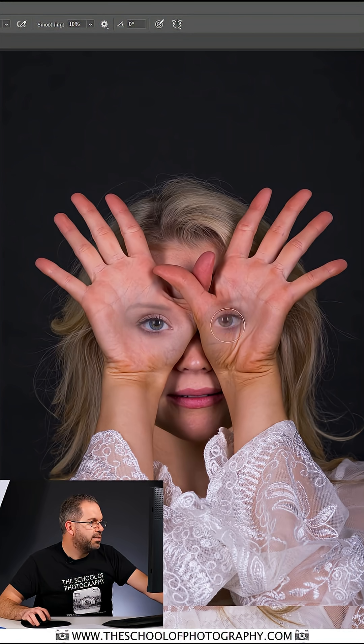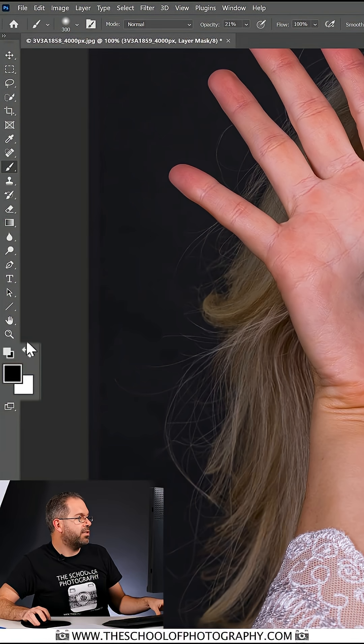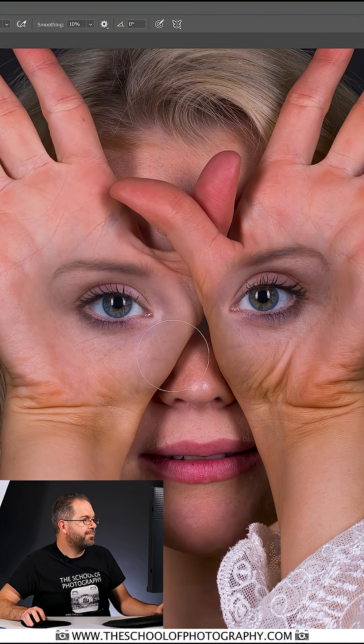Then quite simply paint over the hands where you want the eyes to shine through — simple as that. Don't forget, all you've done is hide the image, you haven't erased it. So if I now flick back to the color white, I can come back to the image and paint on it again, which will reveal the hand image and give me a bit more control. We can refine that as much as we want.